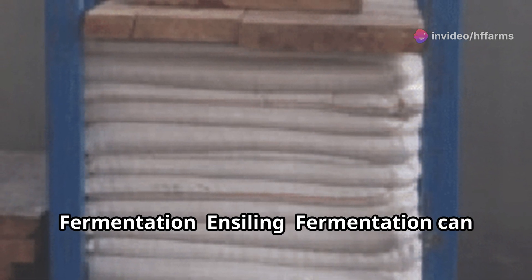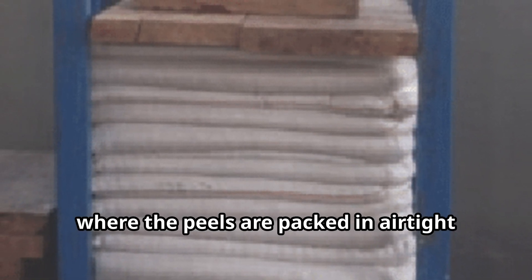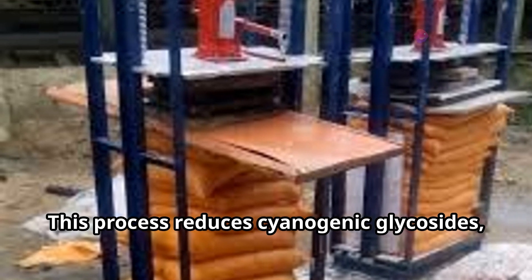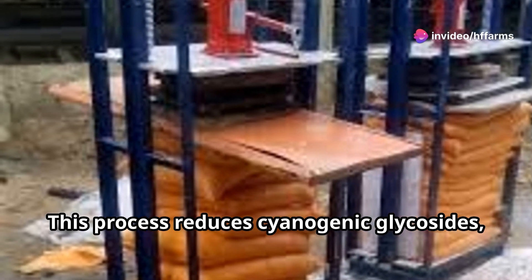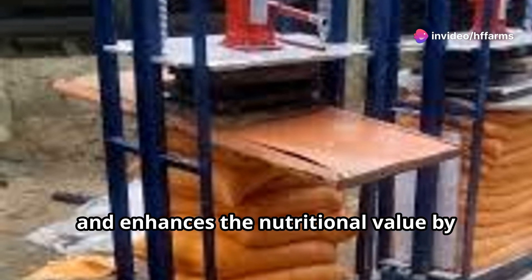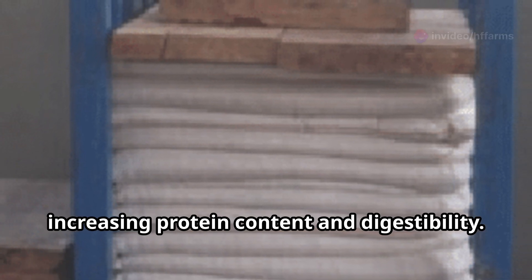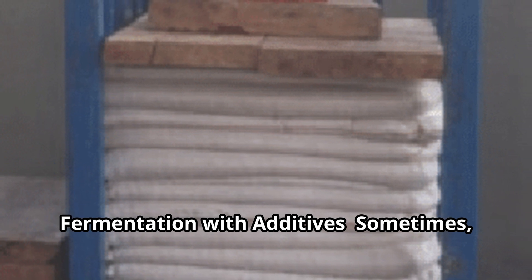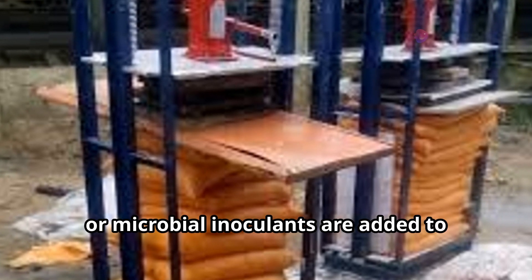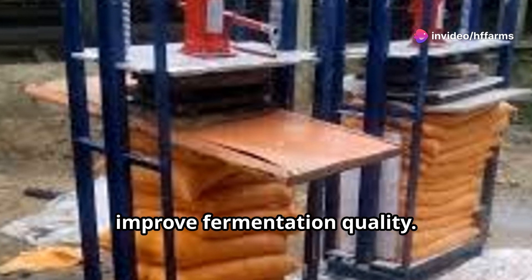Step 4: Fermentation. Ensiling — fermentation can be achieved through ensiling, where the peels are packed in airtight containers or silos and left to ferment. This process reduces cyanogenic glycosides, a toxic compound found in raw cassava, and enhances the nutritional value by increasing protein content and digestibility. Sometimes additives like molasses, urea, or microbial inoculants are added to improve fermentation quality.